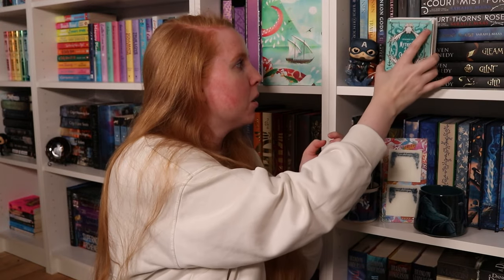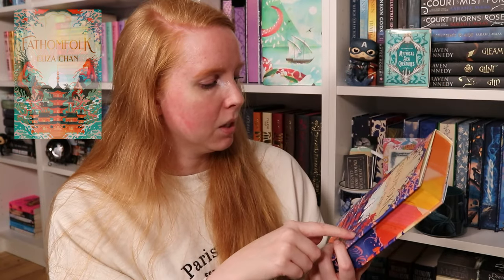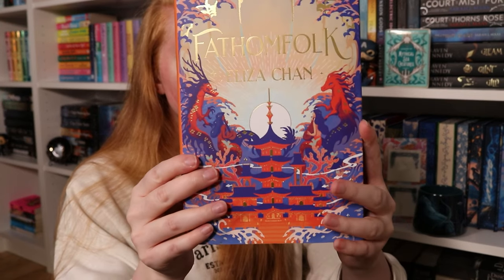Now we have the book. Color scheme — ooh, orange spine. I don't have a whole lot of orange spines. The book of the month is 'A Fathom Folk' by Eliza Chan, and this is a recolor of the original. The original is more sea-colored with greens and blues. Over here we have some kelpies on the side and two girls with instruments — possibly mermaids or sirens. Orange spine — cool. And beautiful edges, a little bit abstract but clearly water-themed.